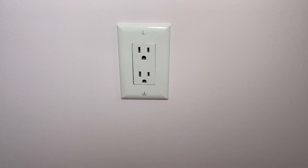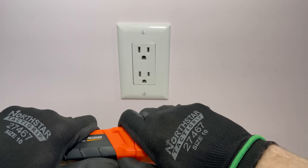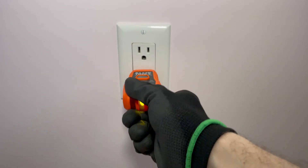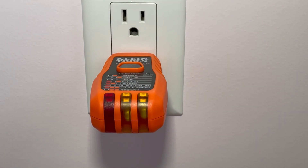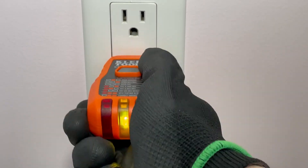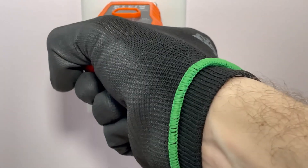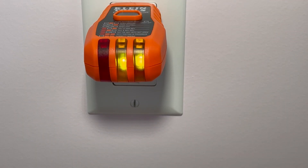Okay, so we're here at our plug and we're going to plug this thing in. I'm going to put it in the bottom here and I'm expecting to see two lights on the side. That means that we have correct wiring of this receptacle. Putting it in the top has the same result — this is not a switched receptacle, so they should be the same, and they are. Two lights on: correct wiring.